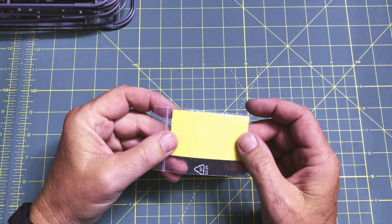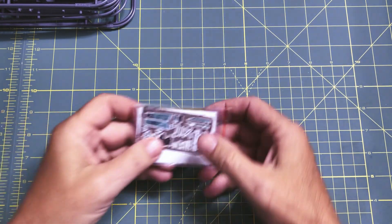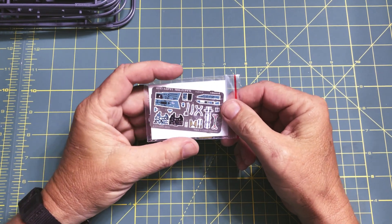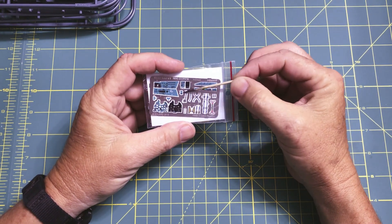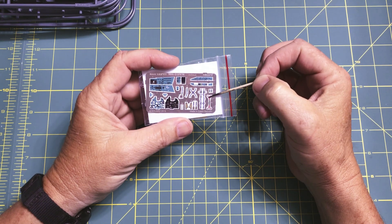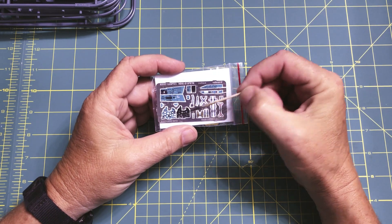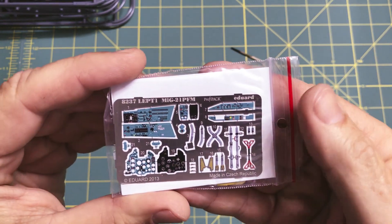Next we have the mask set for masking all the different things that need to be painted around. Then we have some photo etch, which is really nice — some basic photo etch and then colored photo etch. There are harnesses for the seat, what looks like the pull handle for the ejection seat, side panels, instrument panels, more side instrument panels, and the front instrument panel. Those are really nice with good color and good detail going on.